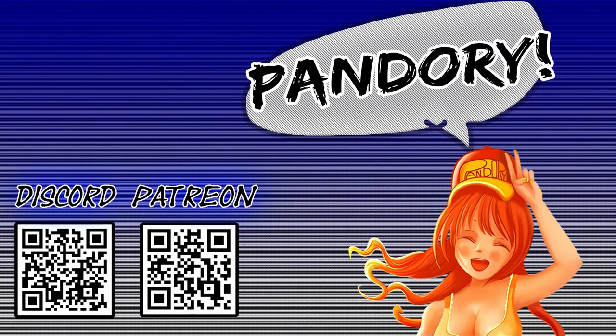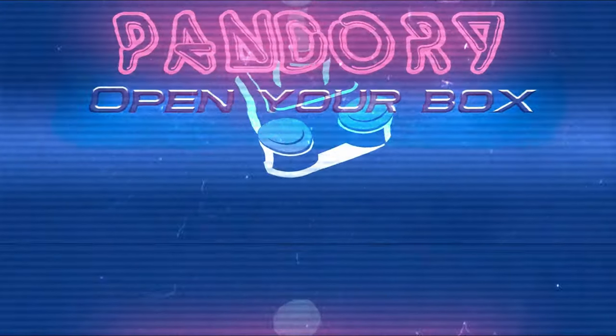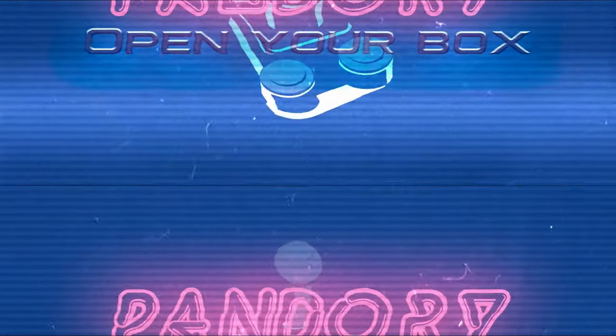We hope you enjoyed this video. If you did, hit the like and subscribe. This has been Amy Chicken of Team Pandory, and I'll catch you on the next one. Ta-ra.